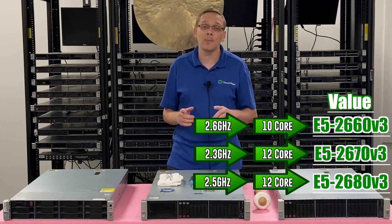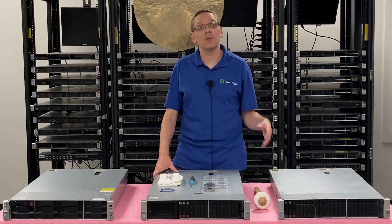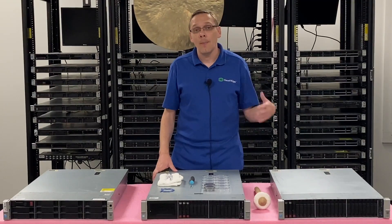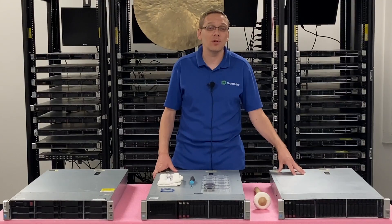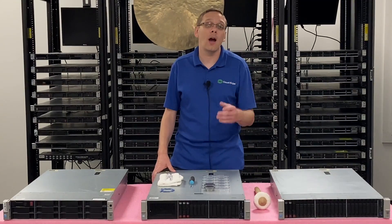Really, I think the true sweet spot is going to be the high-end CPUs, because they've come down so much in pricing that you can still get a pair of them for several hundred dollars. You can pop in something like 40 to 44 cores in one of your machines, and that's going to be so much cheaper than going and buying a new Gen 11 server right now. So that's something that we highly recommend.